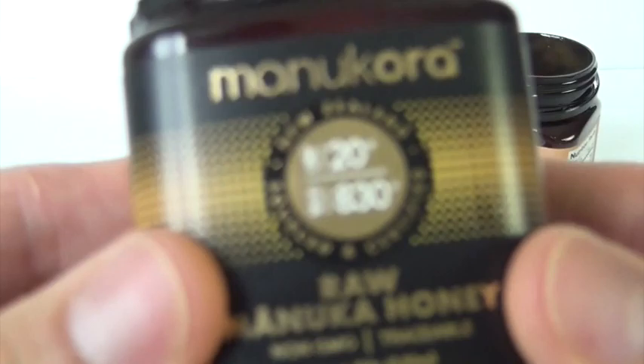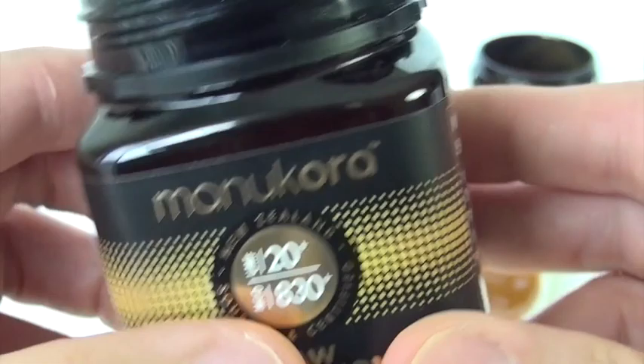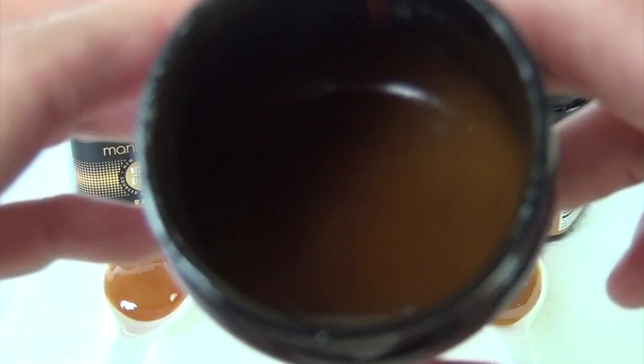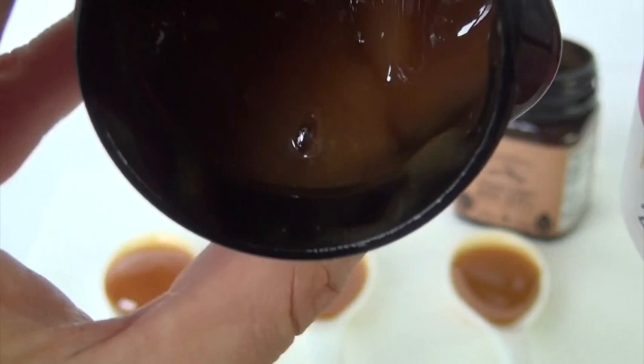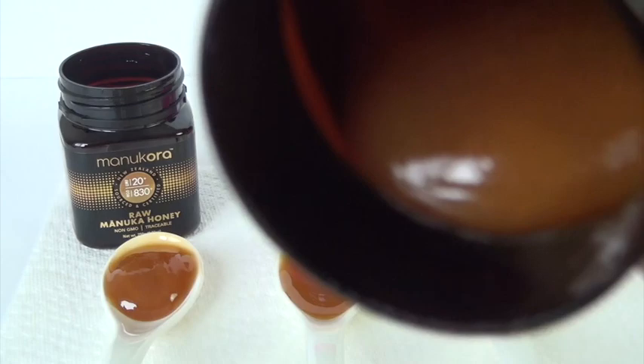Let me show you the inside of the MGO 830. If you don't see a whole lot of honey in it, it's because I've already been consuming the product. This is thicker. Thick.